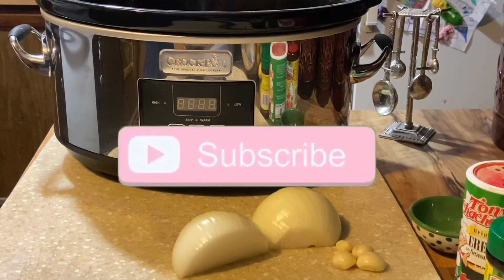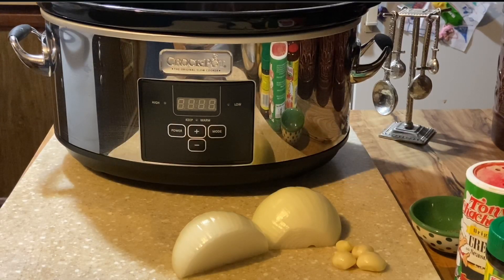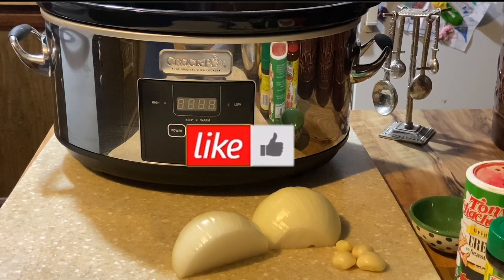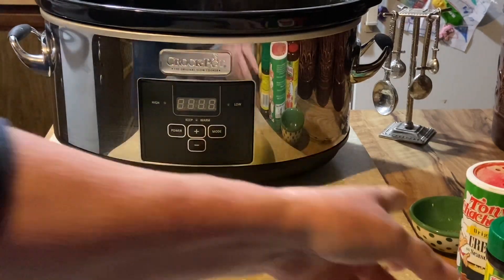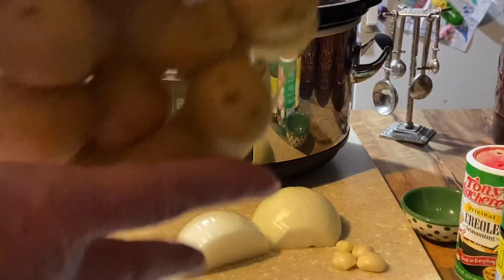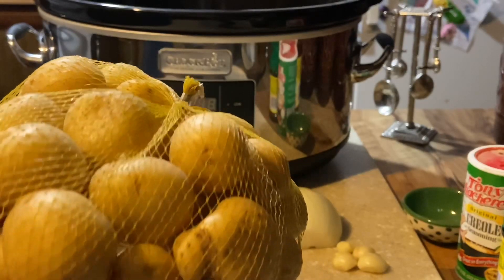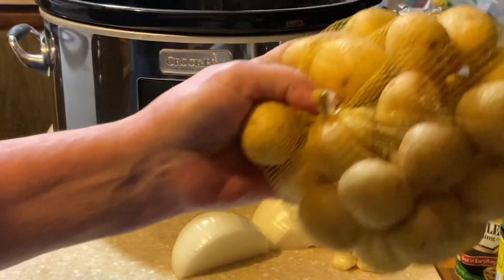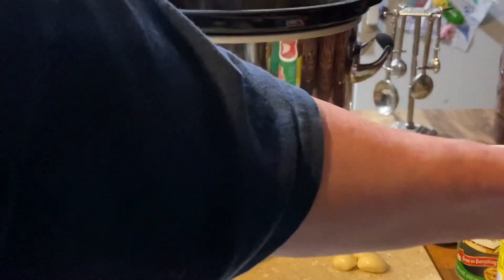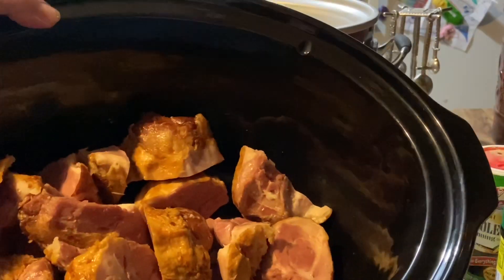Hello everyone, welcome back to Cooking with Donna! Today we're going to be making a southern crock pot full of green beans, some smoked ham hocks, and potatoes. I bought these little bags — probably about a pound to a pound and a half — or you can use regular reds or golds, those work really well too. I'll be cutting these in half and adding them about an hour or so at the end of the cooking time.